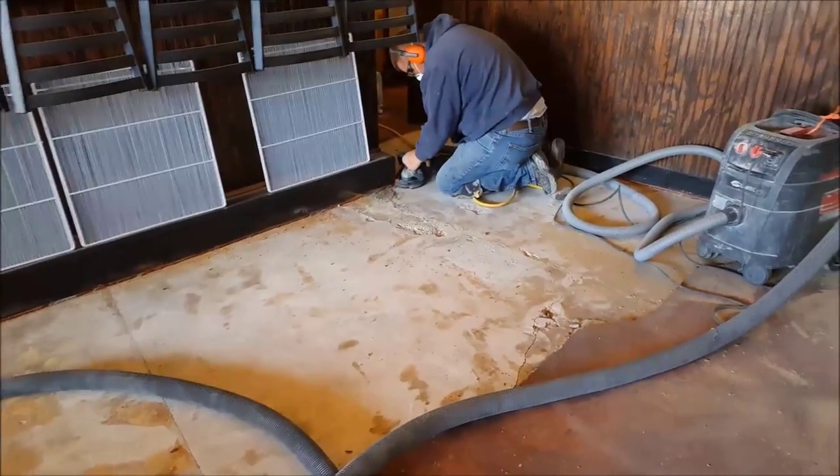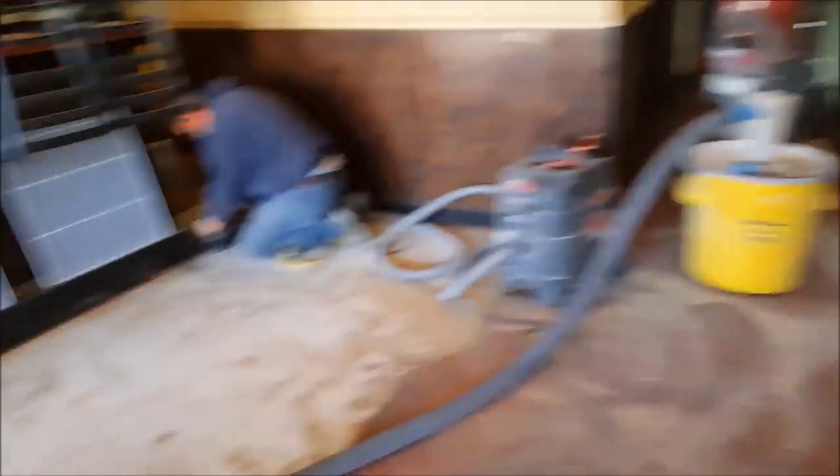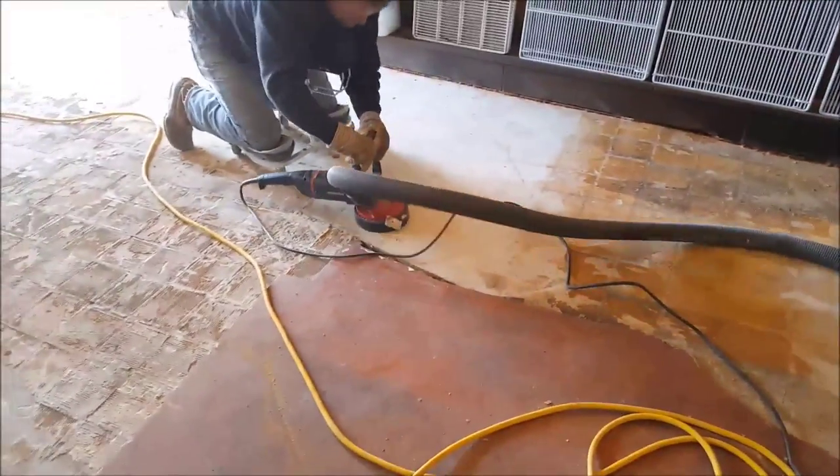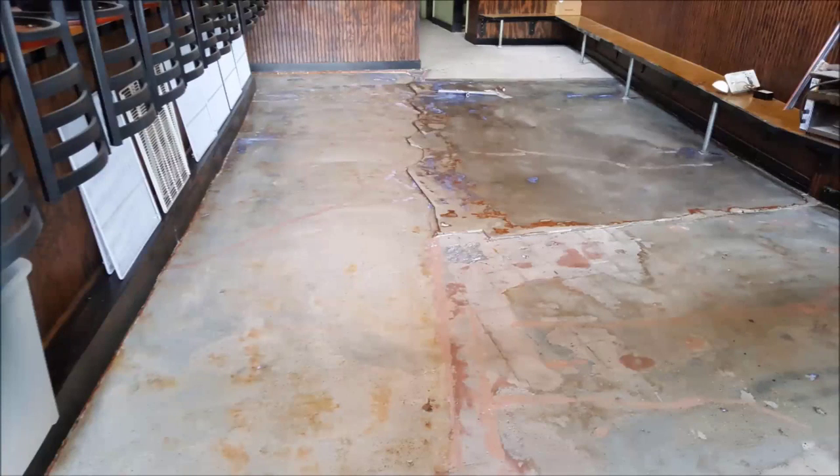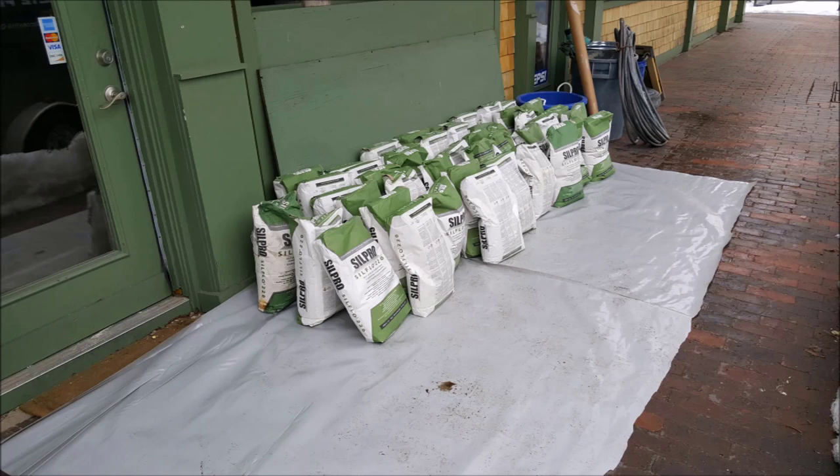After we got the tile down, we had to grind off the mastic and repair all the concrete. Some of the flooring in there was still okay — some of it was concrete, some of it was tile. This is what it looked like after we got it all ground.